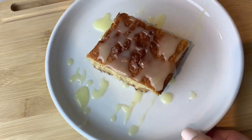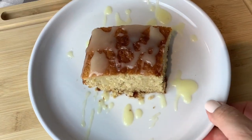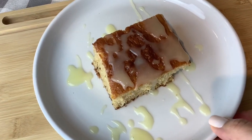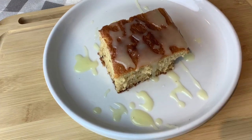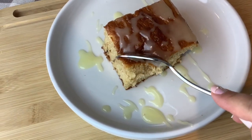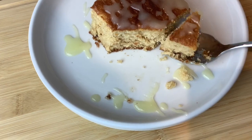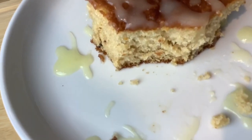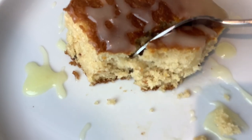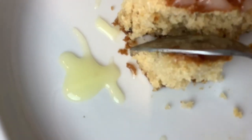If you're still watching this video, please don't forget to comment, like, and subscribe — it really helps out my channel. I post on Mondays and Thursdays and they're always going to be quick and easy recipes like this one. You can see how extremely soft and moist this cake turns out to be — it's absolutely delicious.